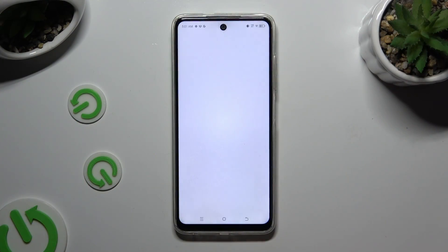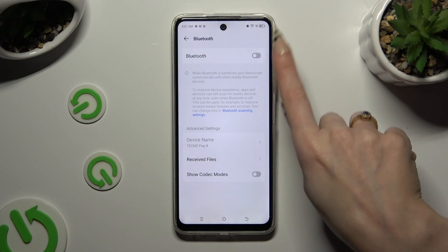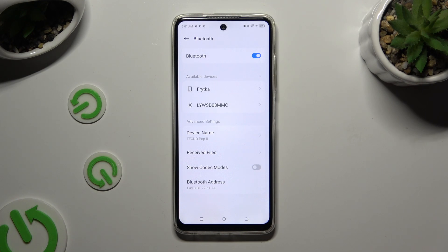Begin by opening settings and clicking on Bluetooth right away. Then click on this switcher next to Bluetooth feature to activate it. And wait for other devices to show. When they do, click on the one that you wish to connect to.